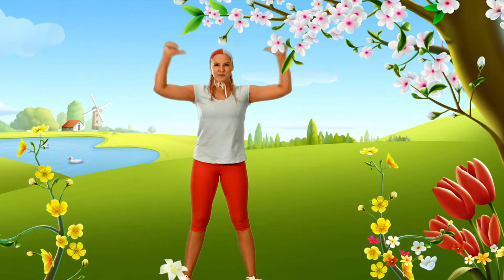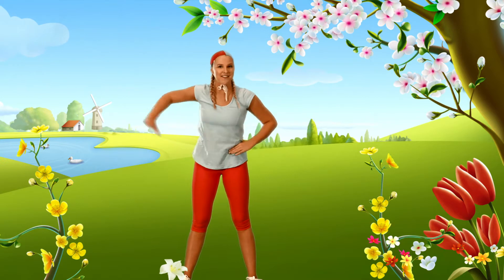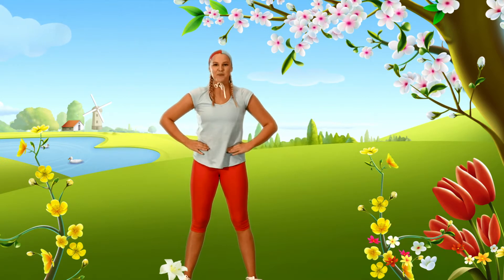Hi everybody! Lil's back again and today I get to teach you Wise Owl's favourite song. Are you ready to learn with me?